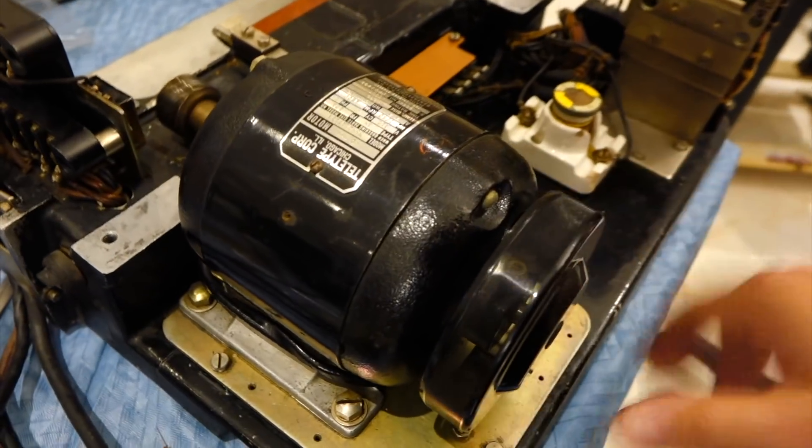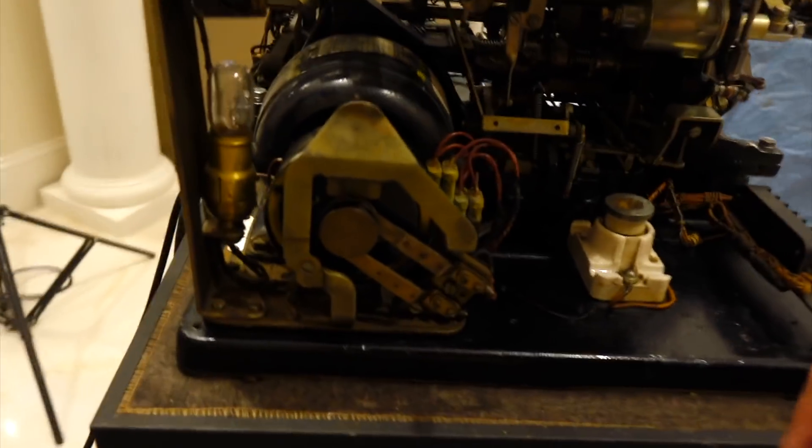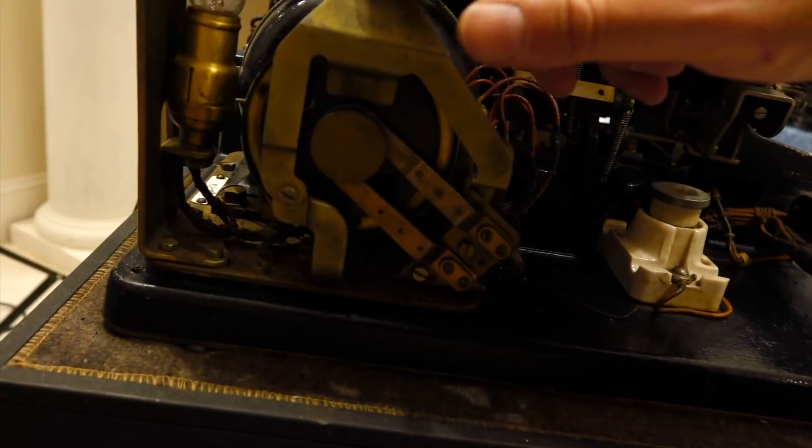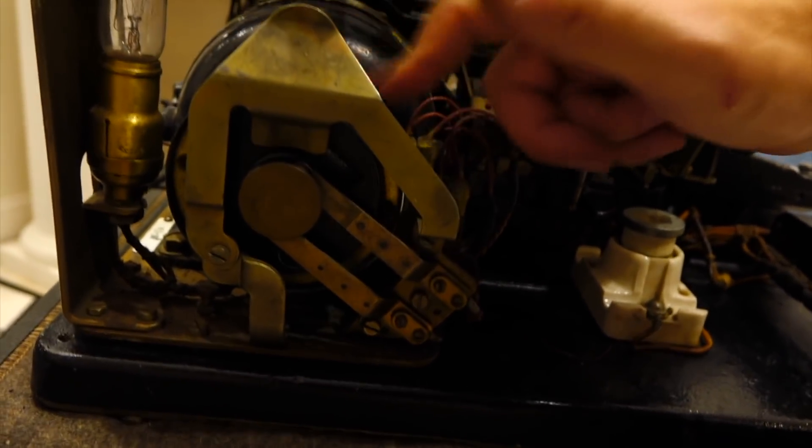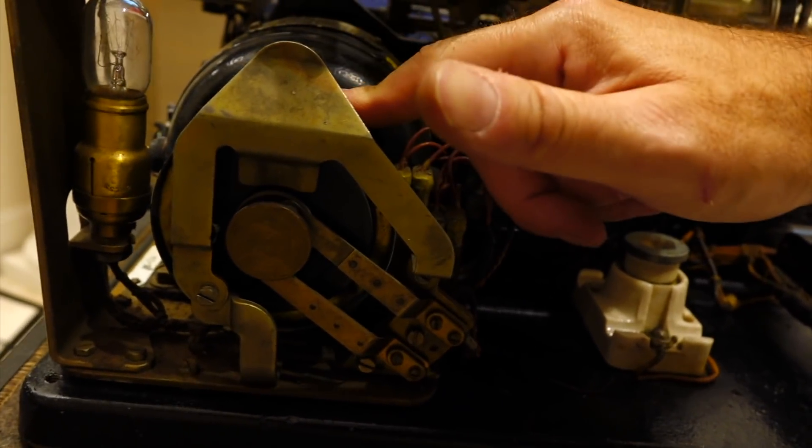We have two different motors: that's the synchronous one — the easy one. The Bob Erickson machine has a governor motor, where there's a speed regulator so you can use it in different countries with different AC frequencies, and it will always be the right speed.